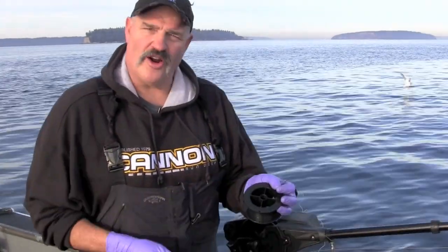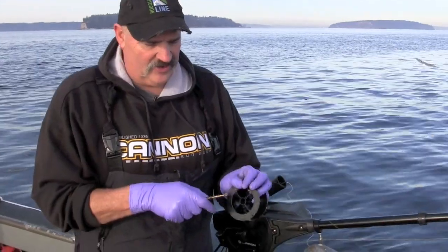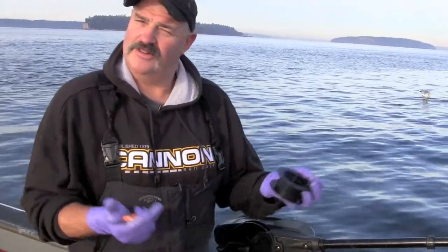Once you get to the end of the spool and all 400 feet are on there, the only thing you have to do is cut the little crimp off right there, terminate your downrigger, and go fishing. I'm Tom Nelson — that's how you re-spool the Cannon downrigger.